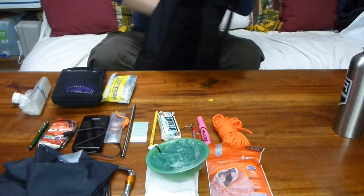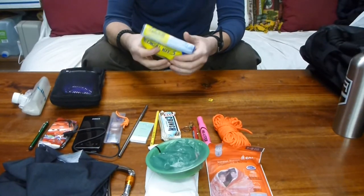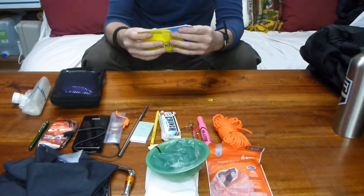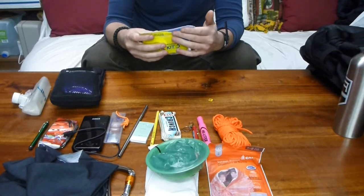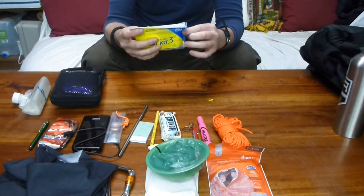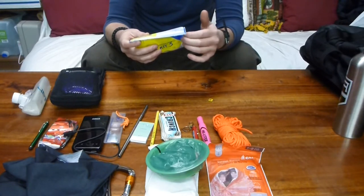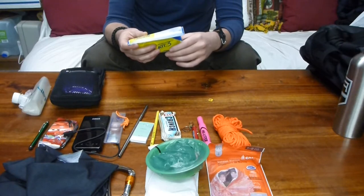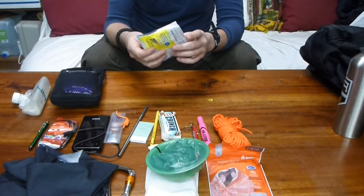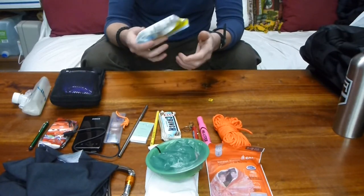In the medical kit — this is the Adventure Medical Kits 0.3 — it has a couple of butterflies, some tape, basic knuckle and band-aids, gauze, antiseptic towelettes, ointment, ibuprofen, antihistamine, moleskin, alcohol swabs, and little tweezers. I've also thrown in some extra Advil and Tylenol. Nothing too major — it's for small emergencies.